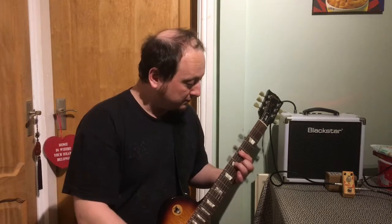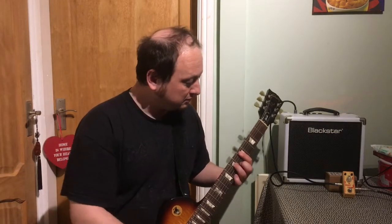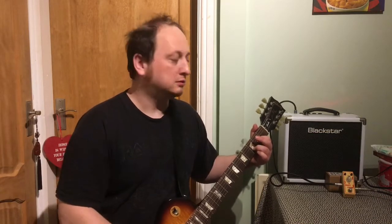I'm going through the Blackstar HT1. Here's a clean tone. I'm going to click the pedal in — all three controls are set to around 12 o'clock.